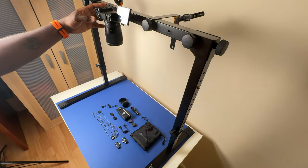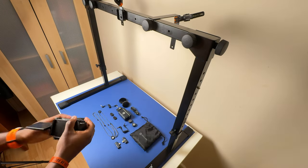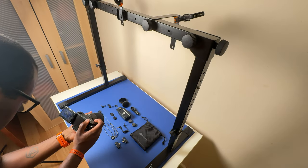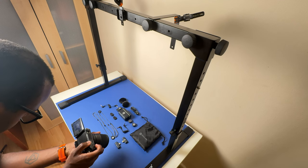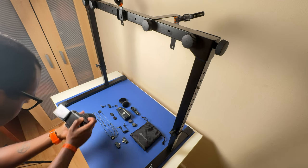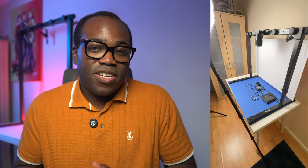Let's not forget workflow efficiency. Switching up your angles and setups mid-shoot is a breeze with this mount — no more wrestling with a tripod or spending precious minutes readjusting everything. You can seamlessly go from overhead shots to eye-level filming, keeping your creative flow uninterrupted and your productivity high. So why use an overhead mount like this? Because it's about working smarter, not harder — maximizing your space, ensuring stability, achieving precision, and boosting your efficiency.